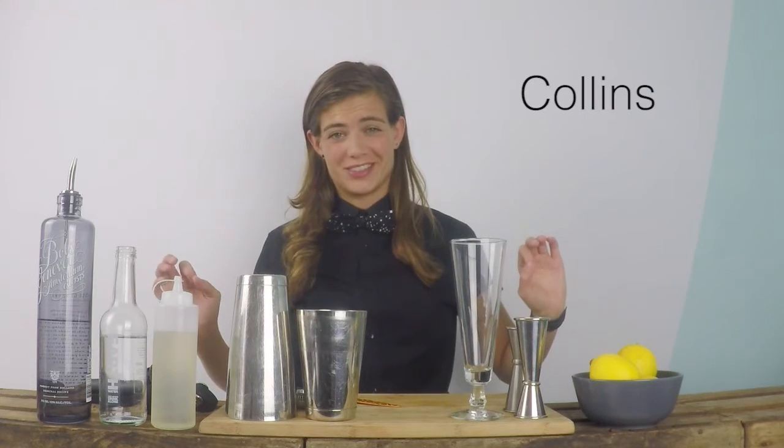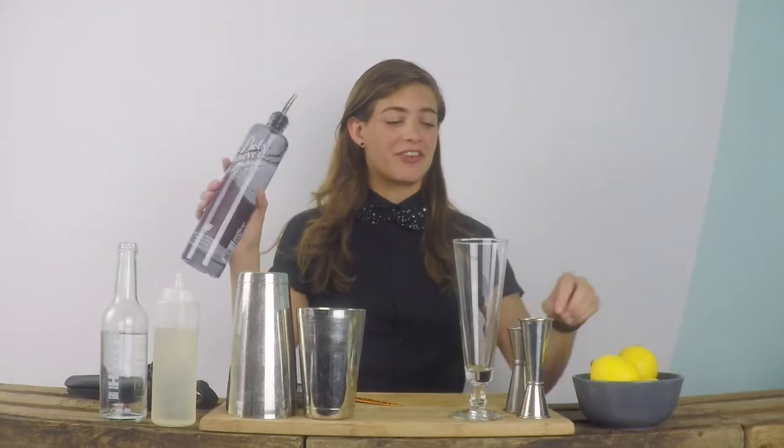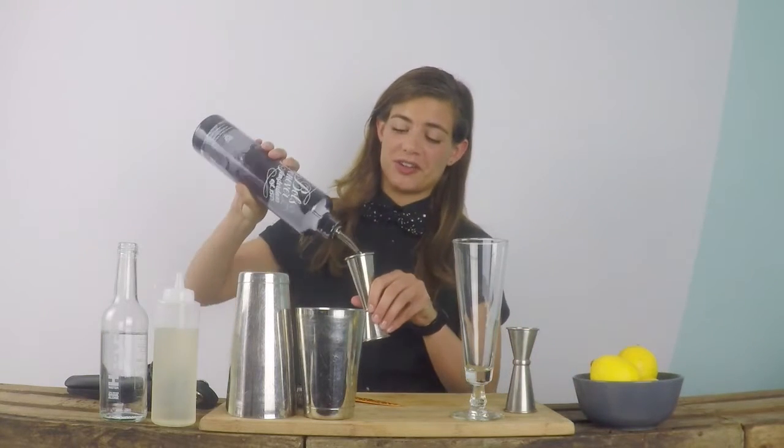Hi, today I'm going to show you how to make an original Collins. Some of you will think Collins is gin-based, but the original Collins was based on Geneva, a very traditional Dutch spirit.